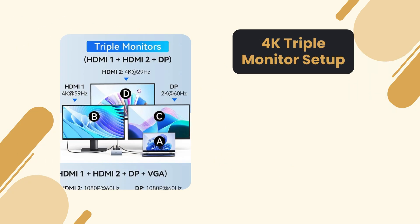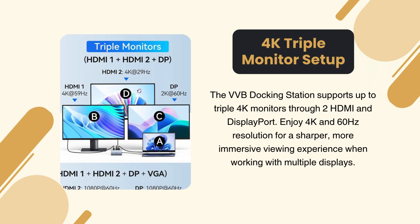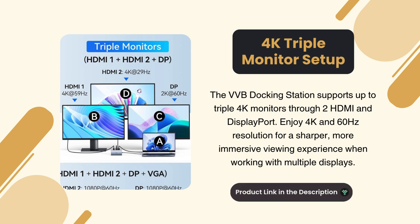4K triple monitor support. The docking station supports up to triple 4K monitors through two HDMI and DisplayPort. Enjoy 4K at 60Hz resolution for a sharper, more immersive viewing experience.